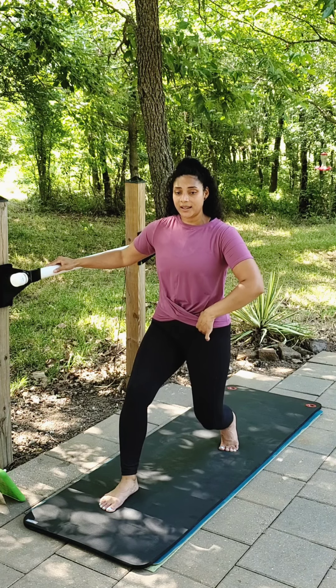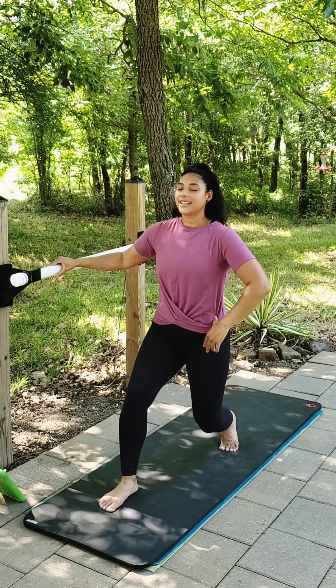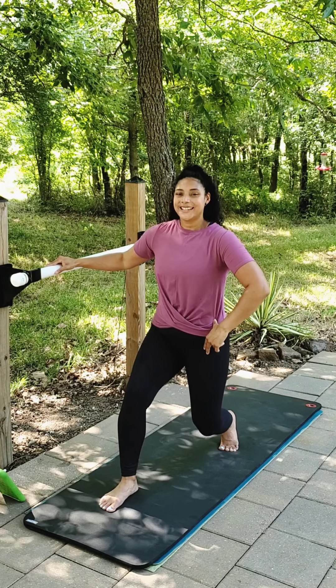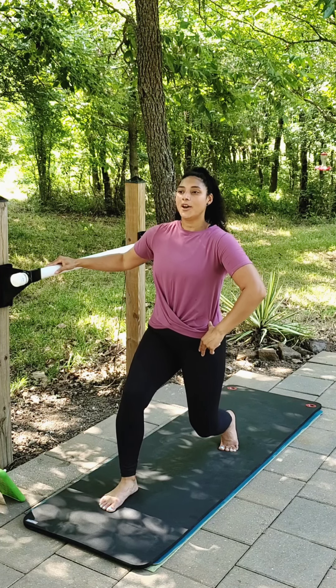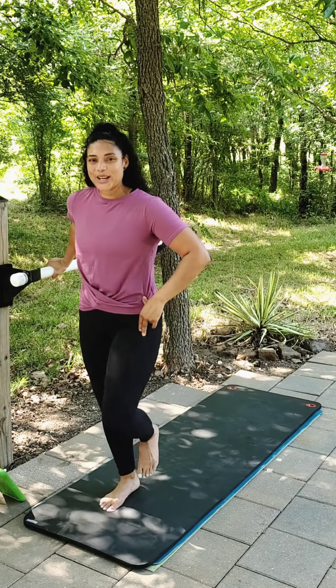Pull that tuck. Pulse to finish — pulse and pulse. Ten, nine, eight, seven, six, five, four, three, two, and one. Bring it up. Great job.